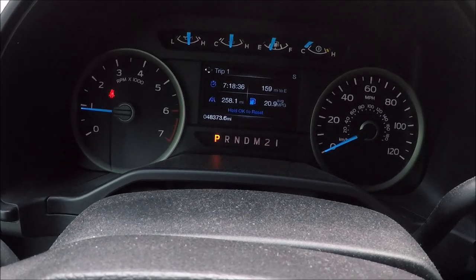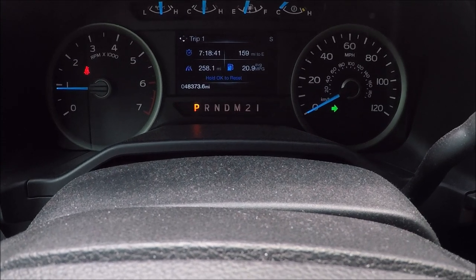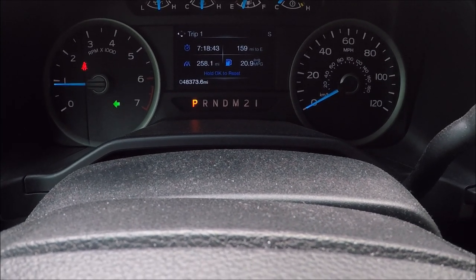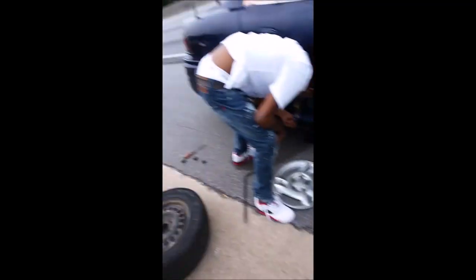All right guys, now you notice that signal light is blinking at the same rhythm now. Dre — enjoy the video, bye!